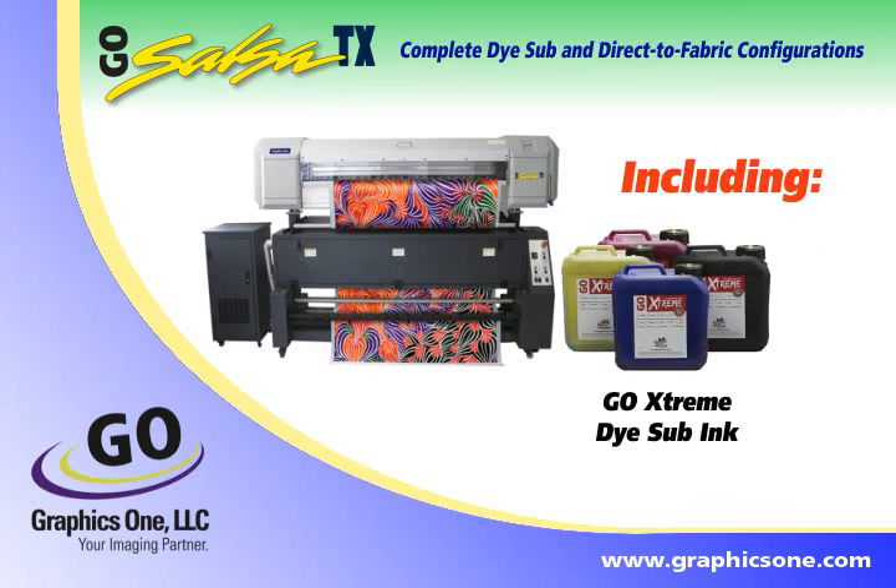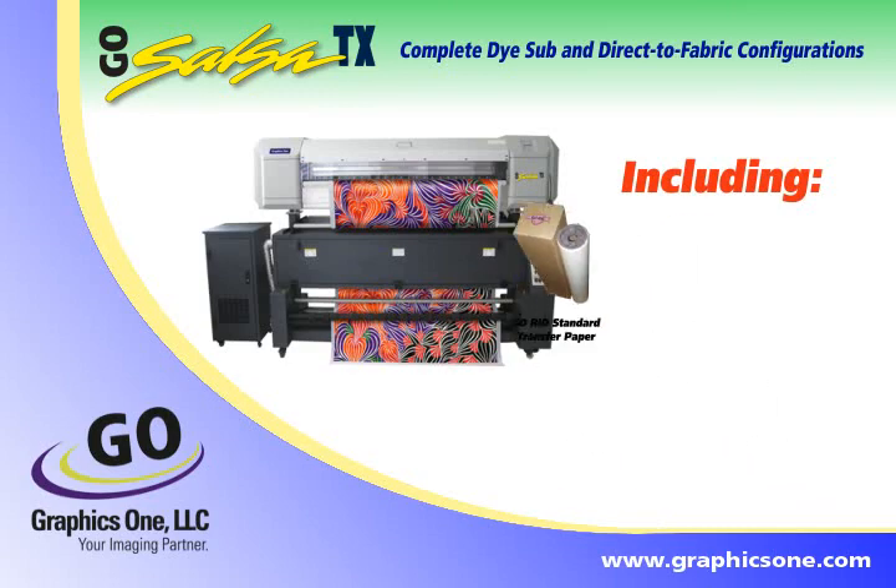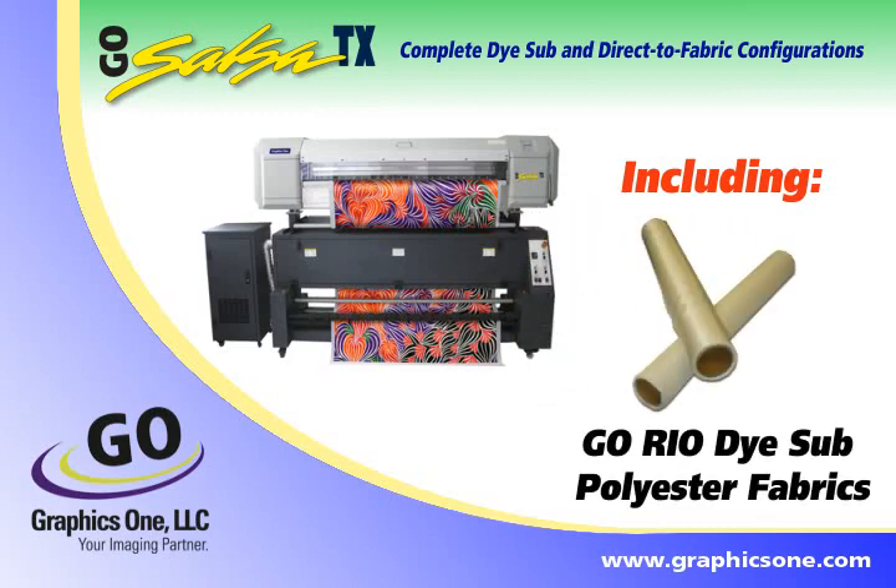Configuration options include GoExtreme inks, Wasatch SoftRip for Salsa TX, Rio Transfer Paper, Koldenhove Transfer Paper, and GoRio Fabrics.